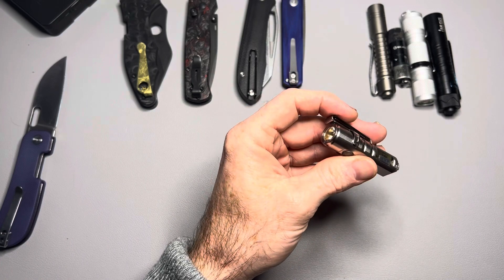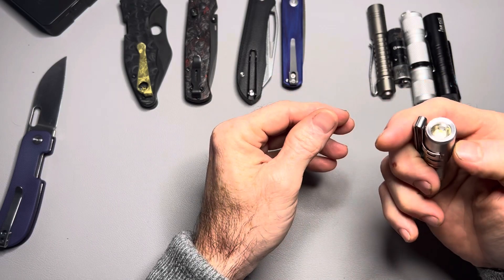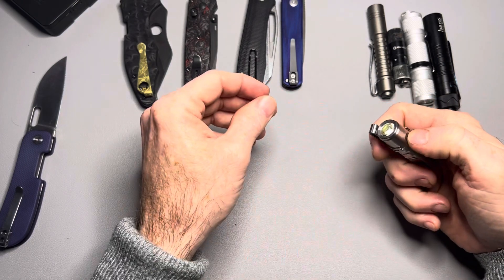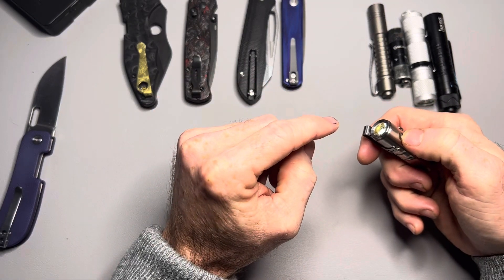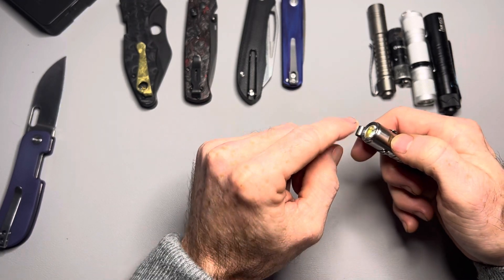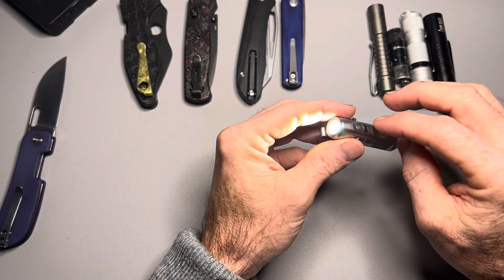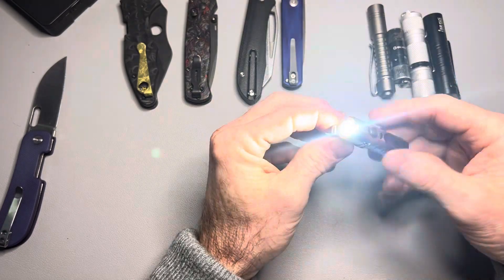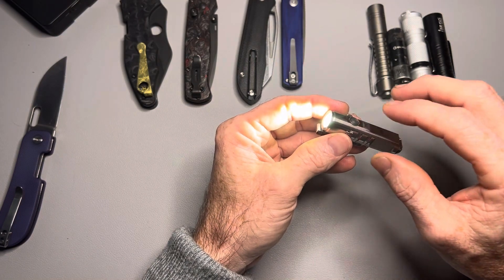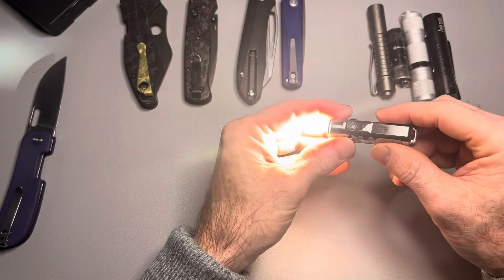Let me give you the specs real quick. You have four modes with this flashlight. First off, you double-click to turn it on and it will remember what you left it on last time. Then you just hit the button once — that's Moonlight Mode: half a lumen, runs for 56 hours. Click it one more time, it goes to Low: 25 lumens, runs for 6 hours. One more time goes to Medium: 200 lumens, runs for an hour and a half. And when you go up to High, that's 650 lumens and it will run for right around an hour.